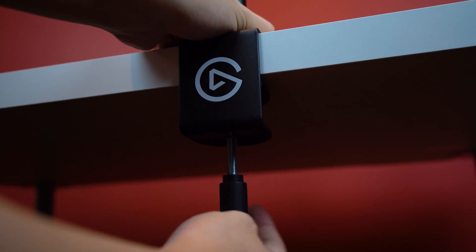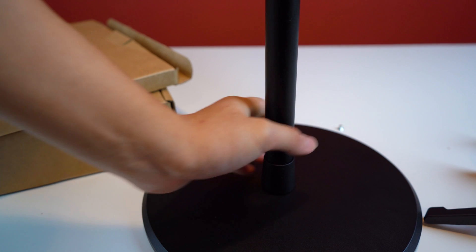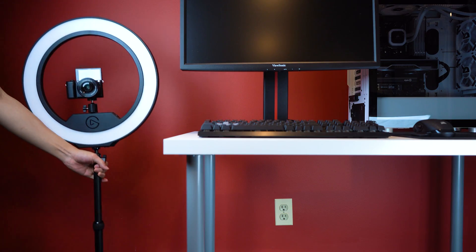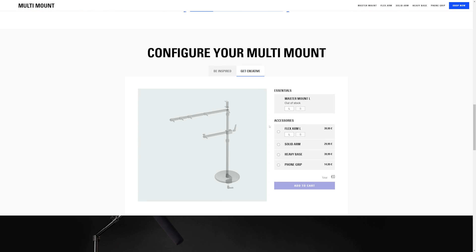Multimount is able to clamp onto any table-style desk up to 6 cm, or can be placed on top of a desk or on the floor using an optional weighted base accessory. To see more of the Multimount accessories you can use with your Ring Light, be sure to check out our configure tool on our website to explore all the options.